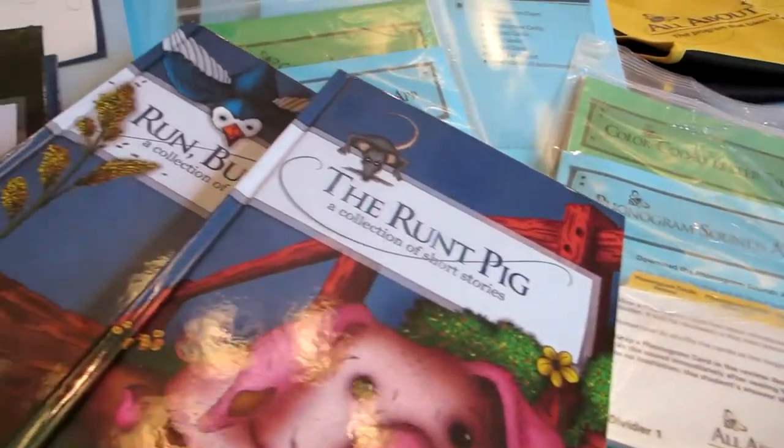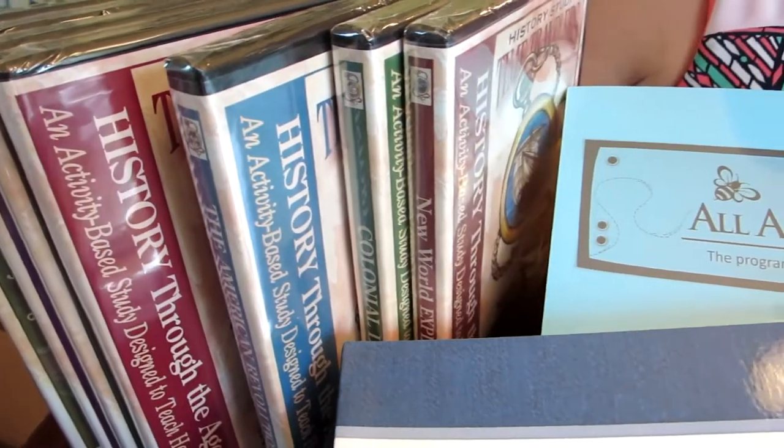Hi guys, welcome to another video for Jewel For Real. Today I'm going to be doing an unboxing for homeschool products.